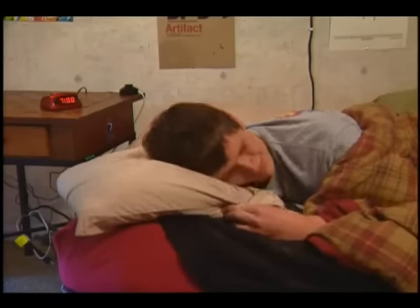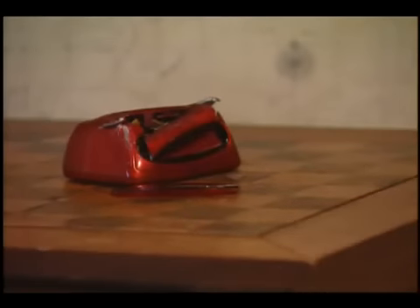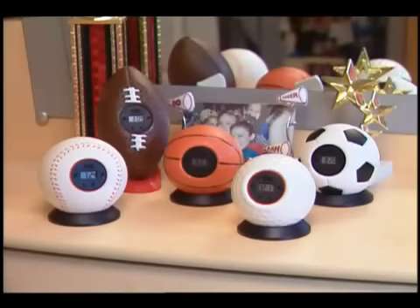Is there anything more annoying than your alarm clock? Too bad you can't just... No, see I said you can't. But with a new My Sports Clock, you can.